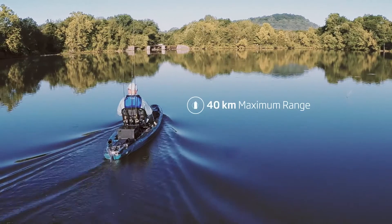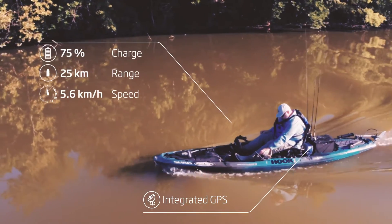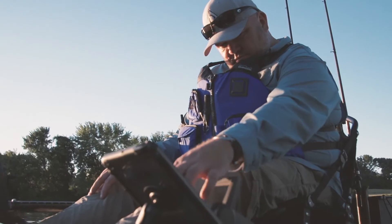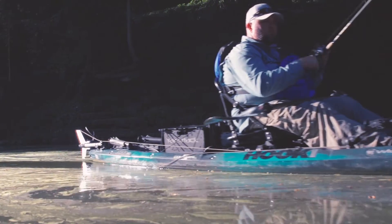With a range of up to 25 miles, and an integrated GPS that delivers precise information about your speed, power consumption, and remaining range — all working seamlessly with Torqeedo's Torque Track app — you'll reach fishing spots that you previously never could.